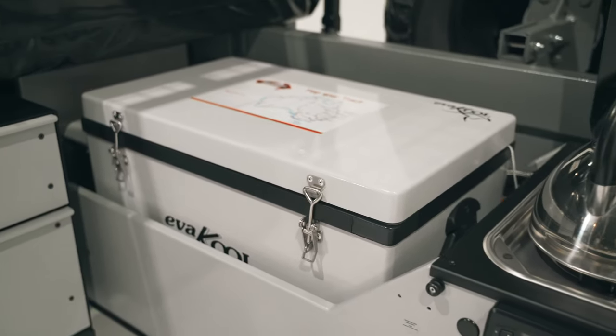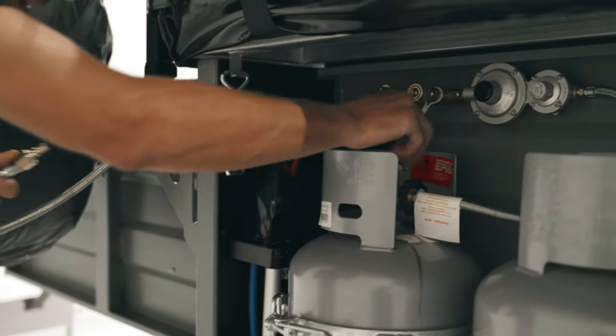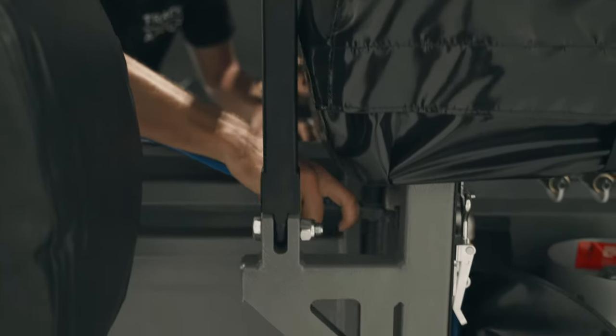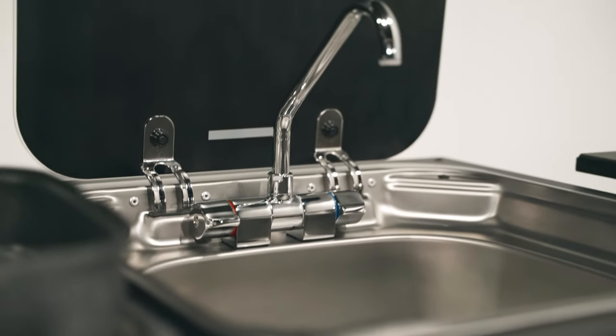The kitchen features an Evercool fridge freezer with Danfoss compressor, Dometic appliances, and quick connect gas fittings that run direct to the regulator — meaning you don't have to get gas bottles out every time you want to set up. Since we've fitted this trailer with the Webasto hot water inducted heating system, it also means we've got running hot water to the kitchen sink, which I think is one of the greatest conveniences whilst camping.